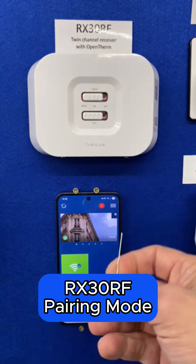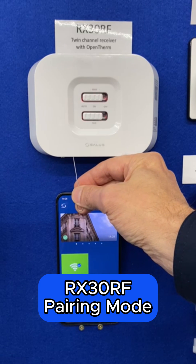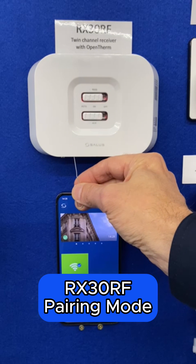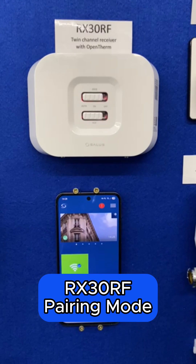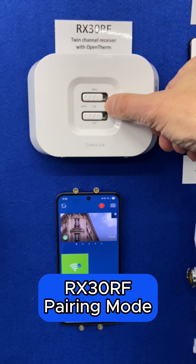To place it into pairing mode, take a paper clip or similar, look underneath the unit, find the left hand pinhole and give it a very short press. You'll now see that the LEDs are flashing much slower and that this is in pairing mode.